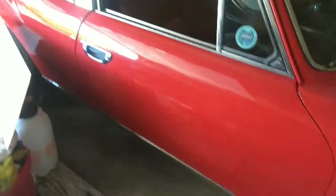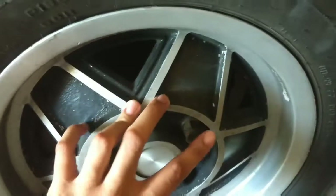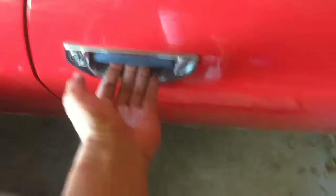Without further ado, I give you the Triumph Stag. The paint is in a nice cherry red — it's kind of dirty, me and my dad have to clean it off. These are actually real factory rims, and it has nice tires.